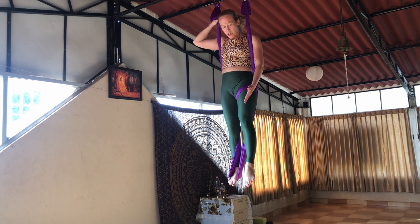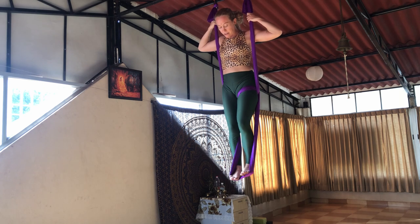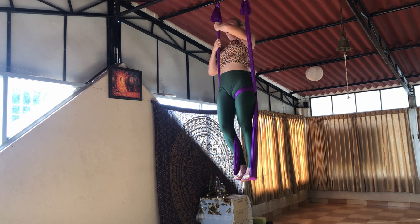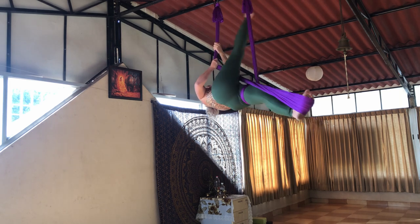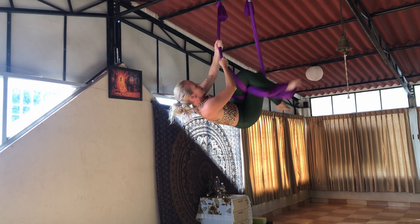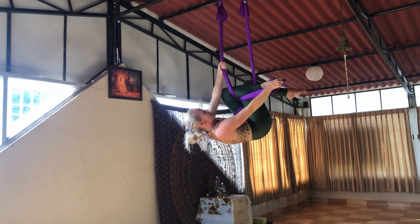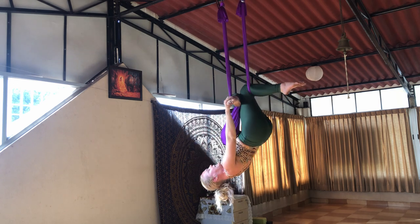Now you'll stand on the fabric with the left foot — whichever foot has the thigh wrap in it — and stand on the fabric. Take both hands to the right pole. Take the right leg back and around, up and over cross — right leg, left leg cross. They hook. You can grab this foot in the beginning, but squeeze your hamstrings nice and tight.